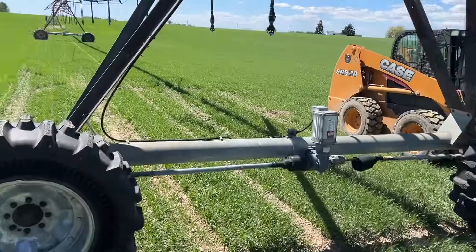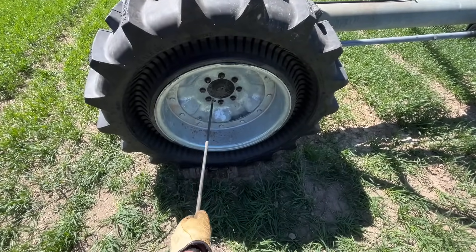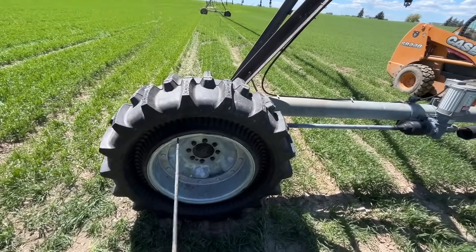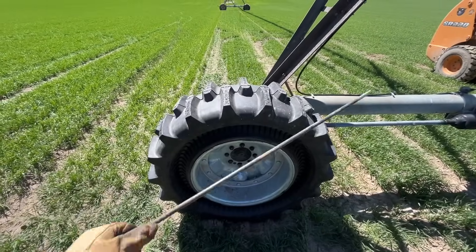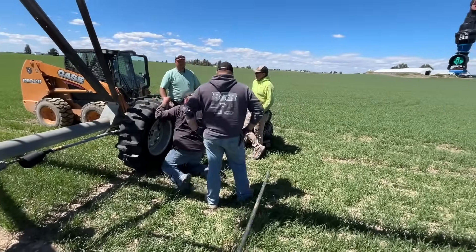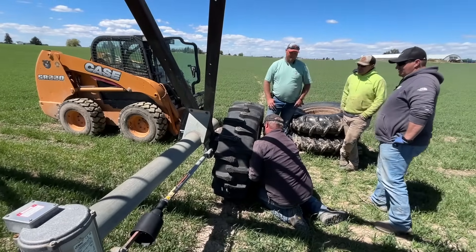The solution we found to roll these that worked best is just a bar. We stuck it off-center, past the tire so it couldn't roll as we moved it, then somebody grabs here and rolls. You can roll that tire — you just have to have something to hold it from rolling as you lift. So if you need to rotate them to get the bolt holes to line up, get yourself a bar, stick it in there, and roll it along. We got these on. You could do it with just a couple of people, though we had a lot of help today.